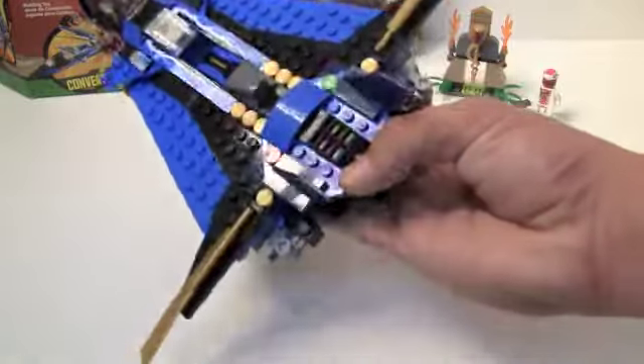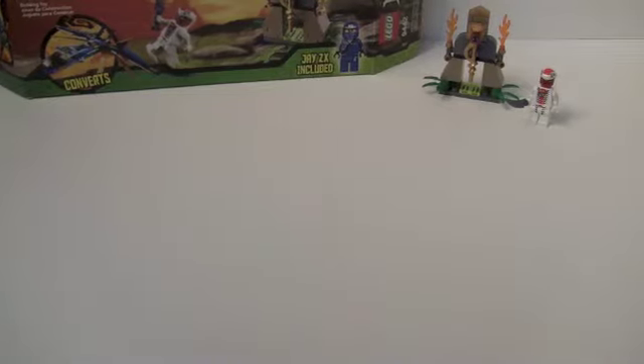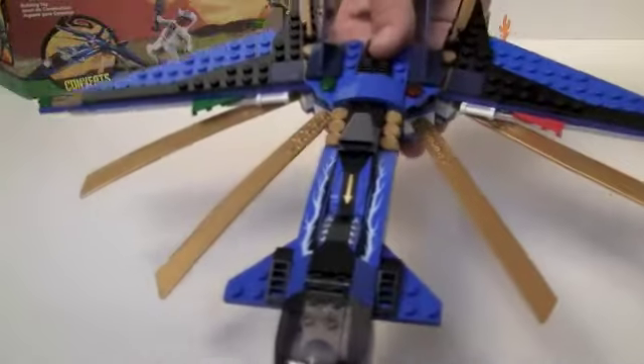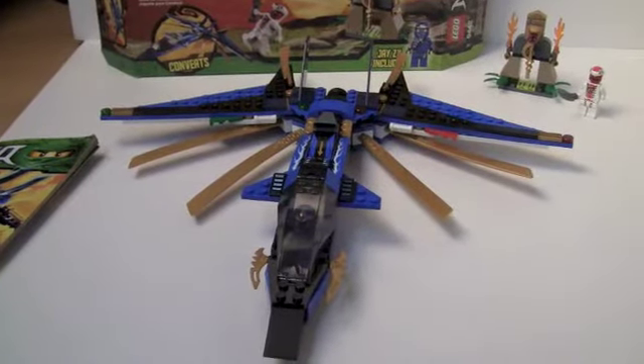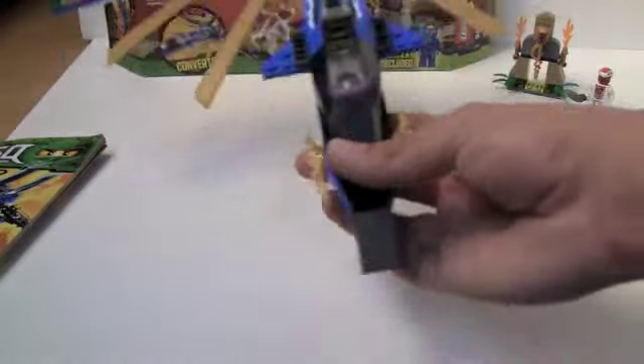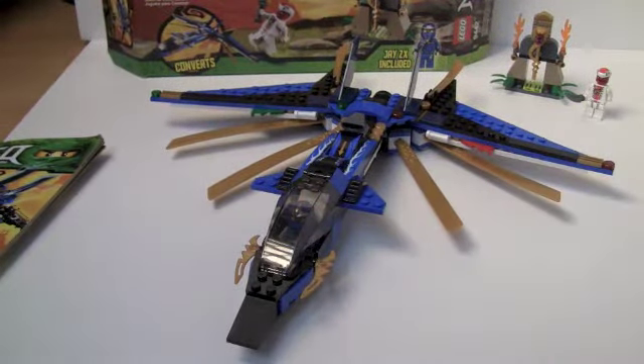And now for the feature. We press down on this black sliding piece — and poof. I actually knocked the elastic off — that's never happened before, and I've done this feature many times because it's pretty cool, just like the Ultrasonic Raiders feature. You get four of these awesome big blade pieces that spring out. It's too big for the camera to focus on.